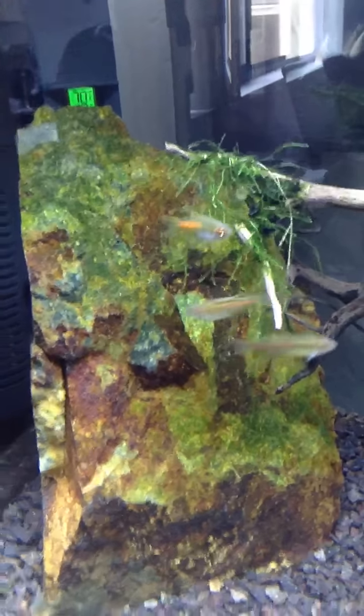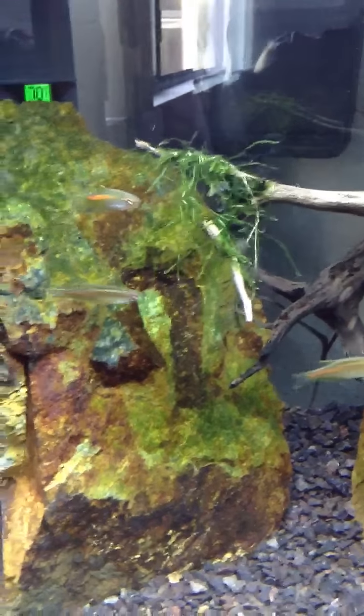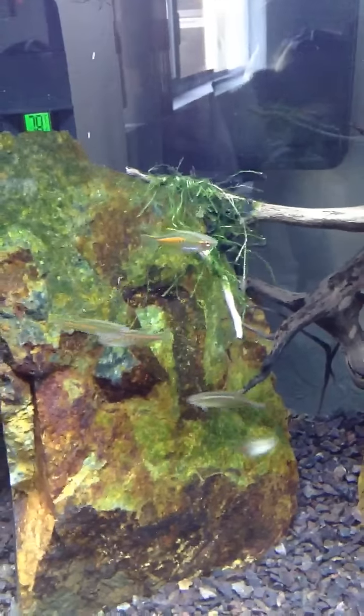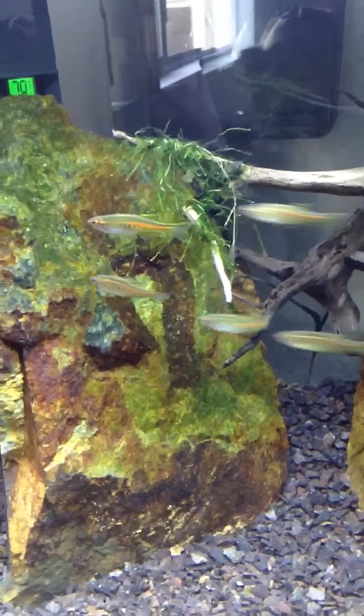I also got an otocinclus in here, and I still have my mono shrimp, so this tank is set — it's rolling. There's my otocinclus.